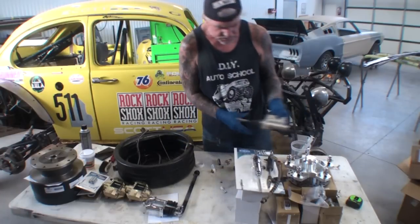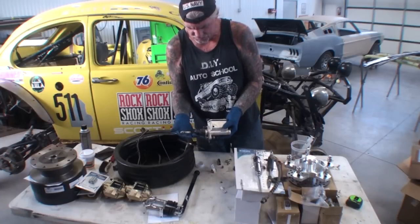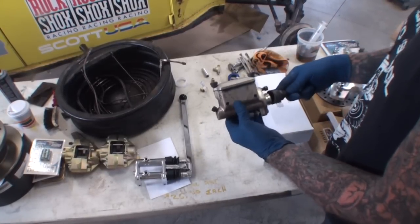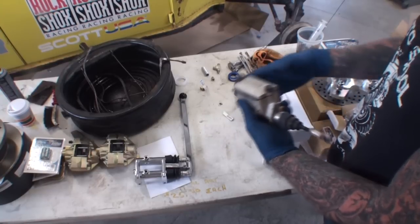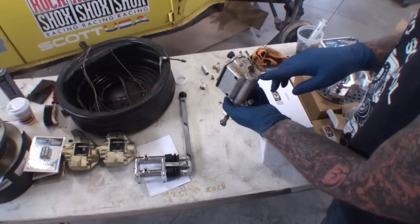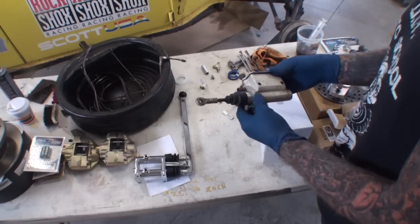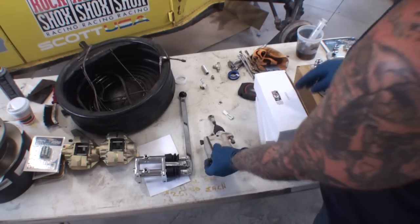I also got the master cylinders out, and I want to show you these and ask what your opinion would be on using this versus the new ones. What we got here is the Jaymar — this is made in America. This is an authentic master cylinder exclusively made for extreme Bajaing. This is cast aluminum, an 11/16th bore. This was for the front brakes, which was disc drum brakes, and I was thinking of rebuilding these and reusing them. But the problem is I'm going four-wheel disc brake.